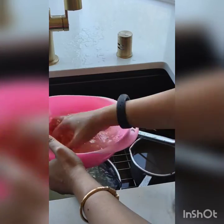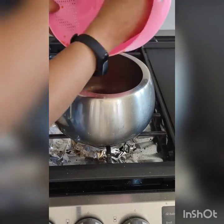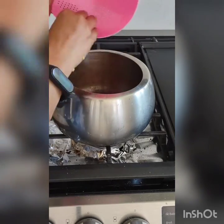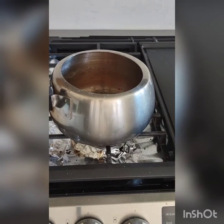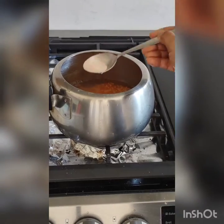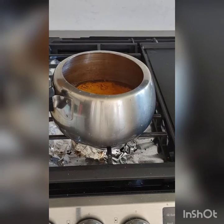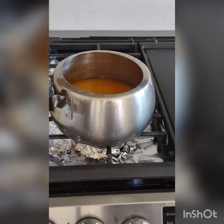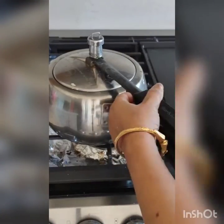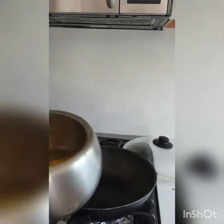I took one cup of moot dal in a bowl and cleaned it with water. Now I put the dal in the pressure cooker with almost 4 to 5 cups of water, one spoon of salt, and half a spoon of turmeric. I switched on the gas and waited till one whistle. It is boiled.